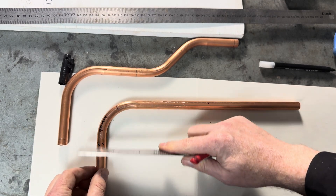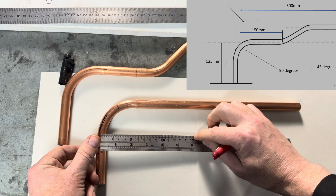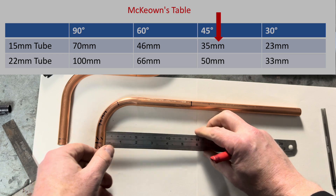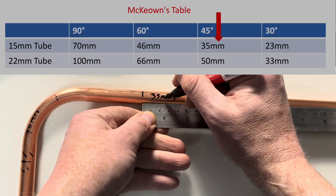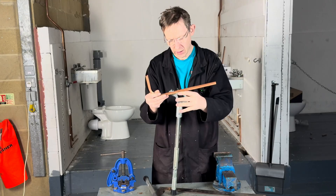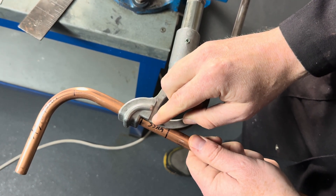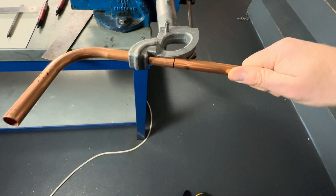From the centre of the pipe, we're going to measure 150mm. Using the measure back technique, we then measure back 35mm. That mark — we've just got to touch the start of the former there, like that. So we put some ticks, then put our pipe into the pipe benders again, this way up. The measured back mark — the 35mm from the 150mm — we've just got to touch the start of the former there, like that.